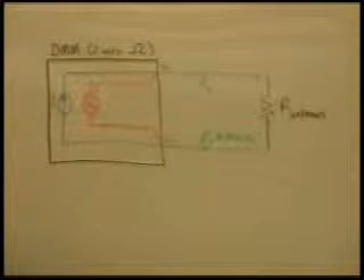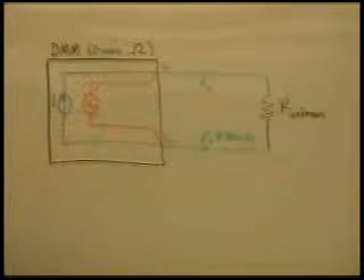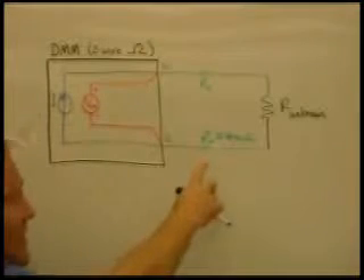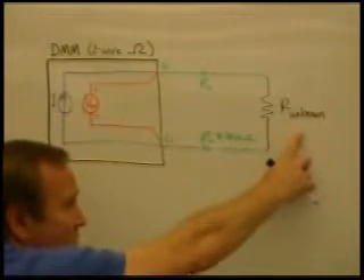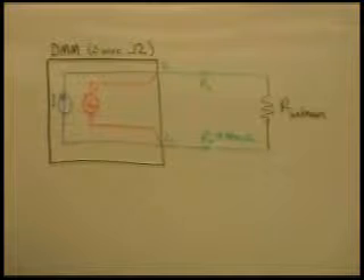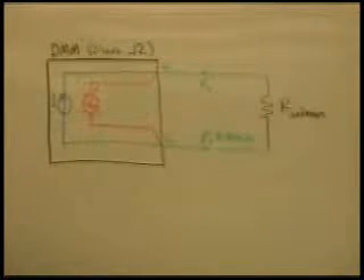To use the null function, we primarily want to do this when two things are true: the unknown resistance is about the same value as our lead resistance, or it's close, and we want to cancel the lead resistance and only be measuring the unknown resistance. The other situation is that this lead resistance must be consistent — we're counting on it being a constant value.